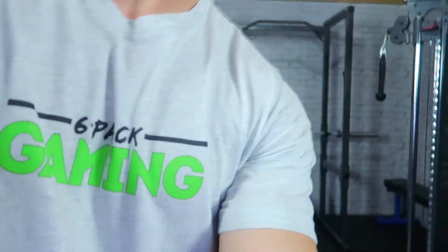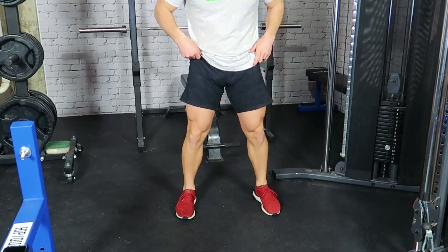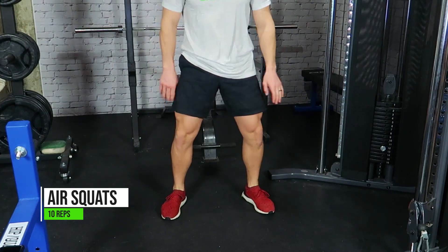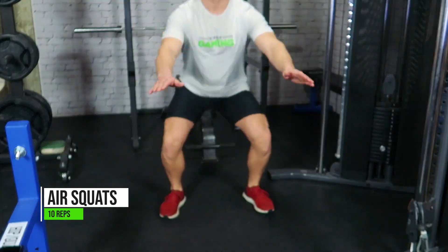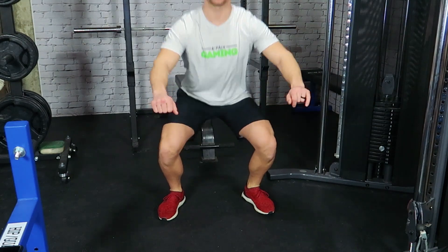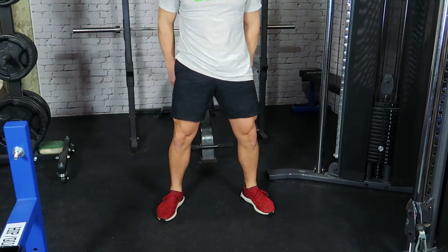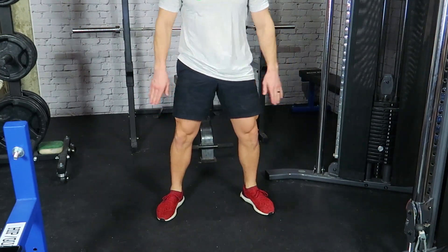Now we're going to move right into exercise two — 10 reps of air squats. We're going to set the feet about shoulder width, maybe slightly wider. We're going to squat down until your upper legs are about parallel to the floor or maybe a little lower, and then come back up. Keep your back nice and straight, core braced. Drive through your heels and squeeze your glutes at the top. 2, 3, 4, 7, 8, 9, and 10.